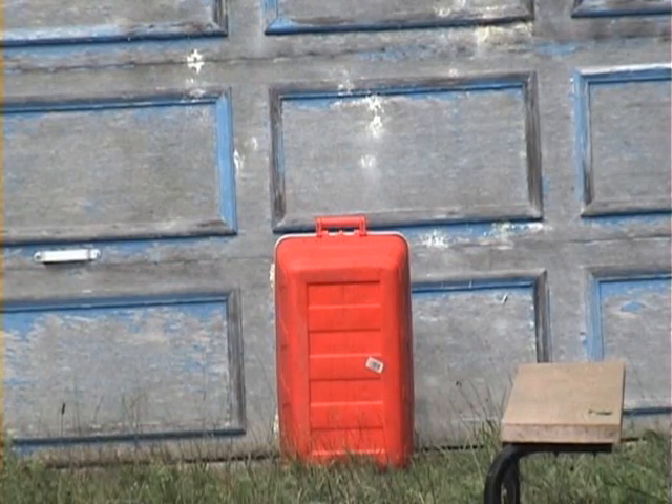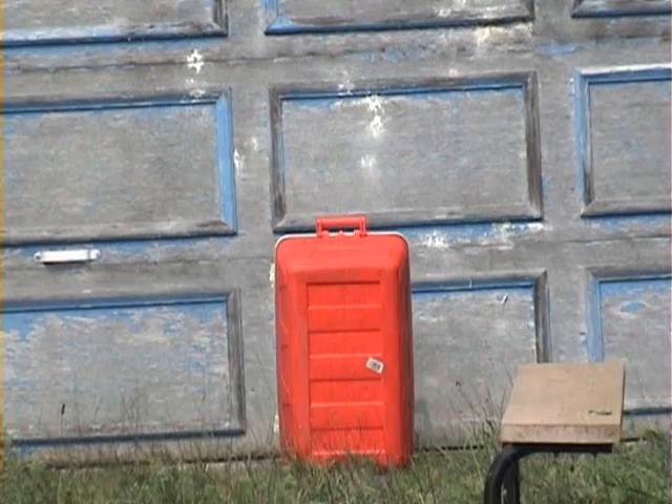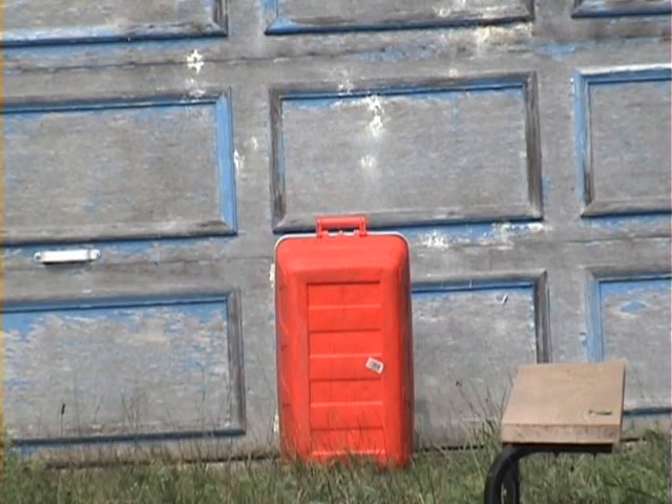This is an accuracy video of my Tiberius T8.1 from 60 feet away. I'm going to progress farther and see how far this thing can shoot accurately and whether it will break or not. I'm zoomed in on the target and I have a clip loaded.